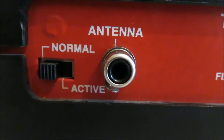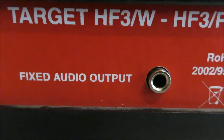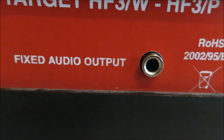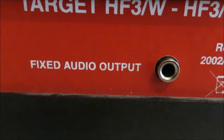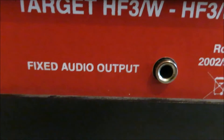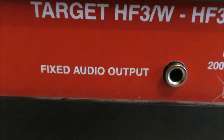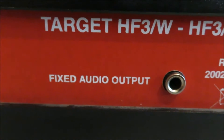Perhaps the major shortcoming of these receivers is that the only audio output socket is a fixed low-level output, which you could probably feed into a sound card for decoding data modes or SSTV. These receivers now seem to be aimed at the nautical market - there are a lot of ship chandlers and outlets that sell these, targeting people who want to receive Navtex data. There are quite a few discussions about these in yachting forums, and for that purpose the fixed audio output is probably fine.